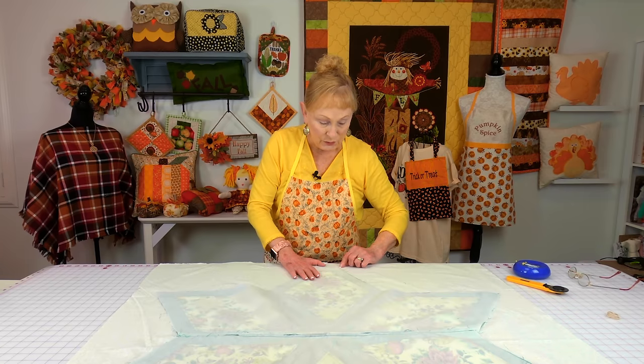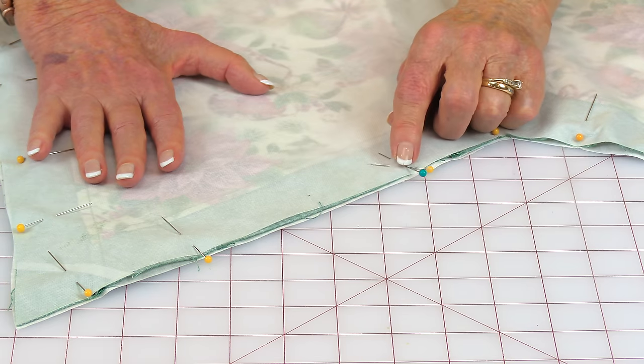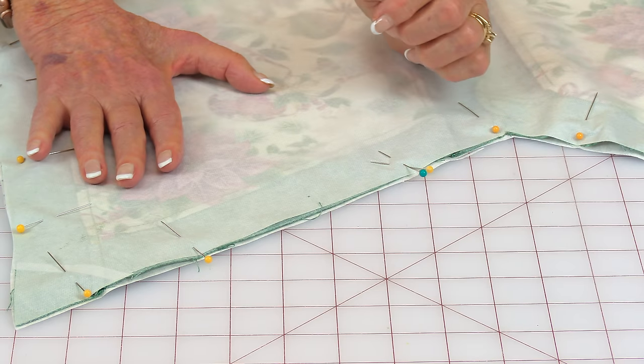Place the fabric for the very back of the table topper face down first — if there's a print on it, make sure the print side is facing up; if it's plain fabric, it doesn't matter. Then place your table topper face down on top and pin around all the edges. Trim the excess back fabric off all the way around. Before stitching closed, indicate an area to leave open so you can turn it front side out — put two pins on one side and one pin on the other, and always back stitch on each side of the opening.